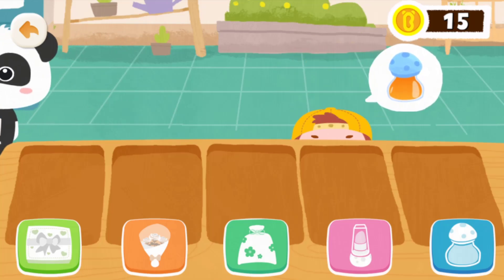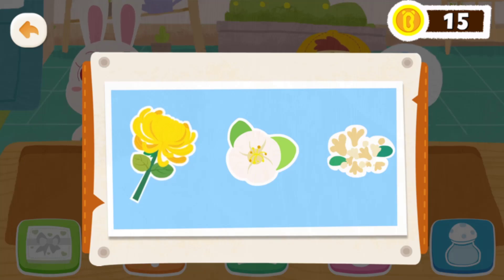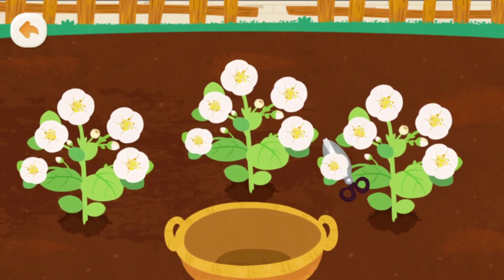Thanks for coming. Welcome! What kind of flower jam would you like? Jasmine! Welcome to my garden! Let's cut the flowers from the jasmine plants!